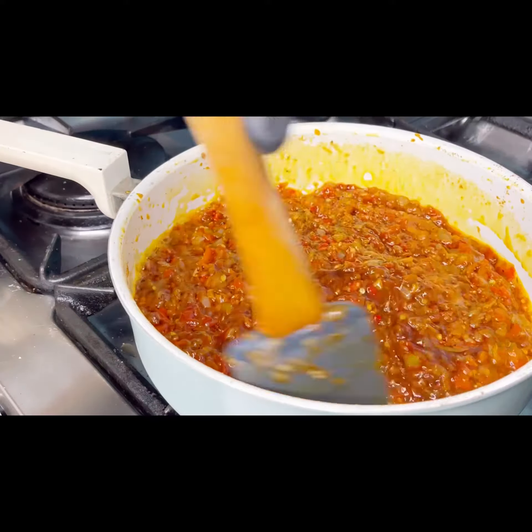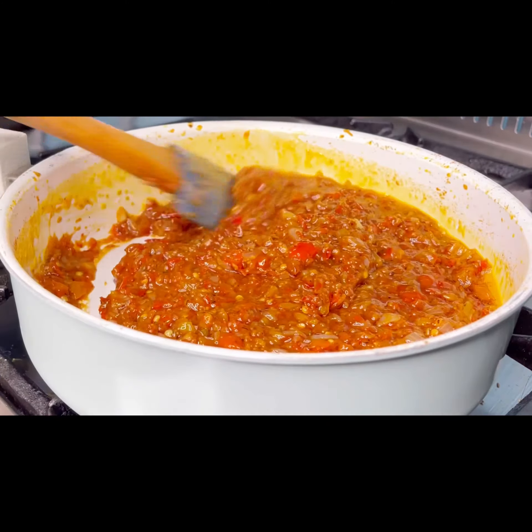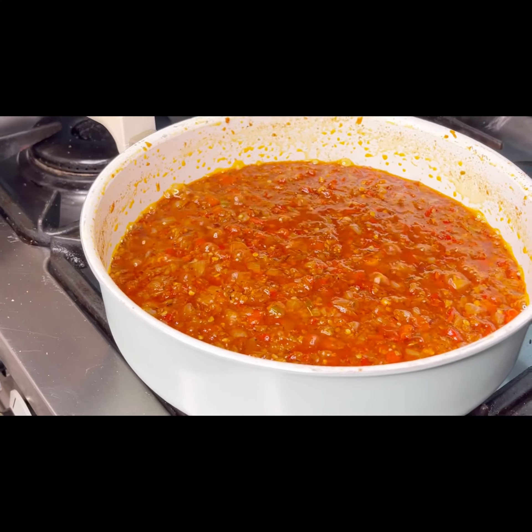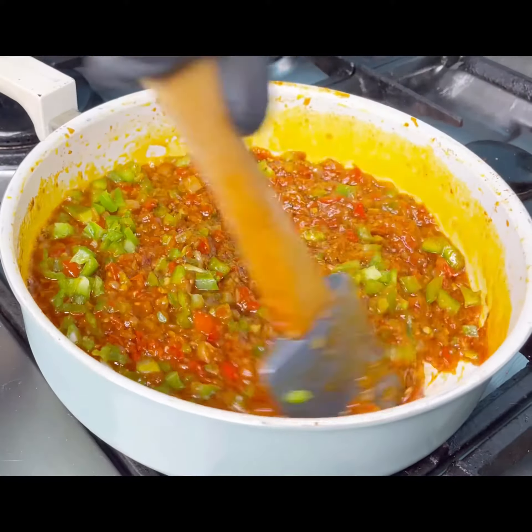Then, as a last minute decision, I chopped some green pepper and added it — and it totally worked. I left it to simmer for about five minutes and set that aside.